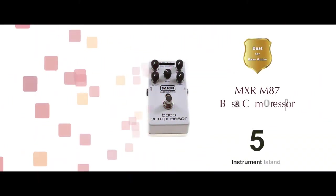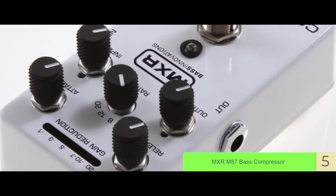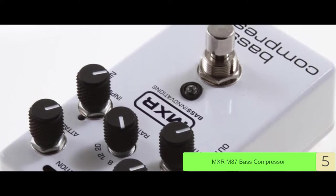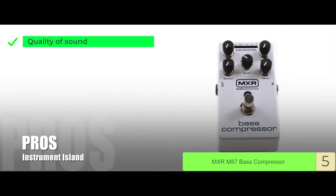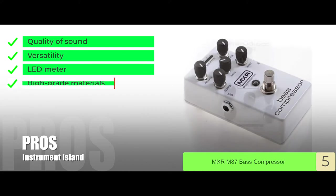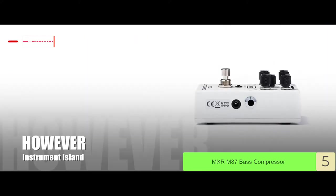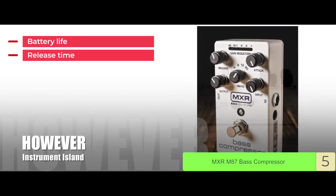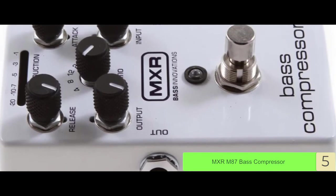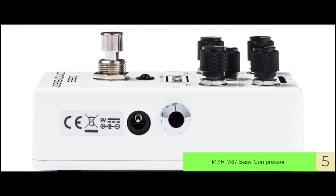First we have the best for bass guitar, the MXR M87 Bass Compressor. With consistent headroom and elevated attack, this pedal has a lot that stands out. What jumps out to us are the output controls. Its pros are: it has great quality of sound, versatility and style capability, a nicely designed LED meter, high-grade materials, and excellent control of sound crafting. However, there are issues with the battery life, and the wide range of release time is difficult to use. The bottom line is it's designed with high-quality output controls, it's the best guitar compressor pedal for bass guitar, and it's designed with consistent headroom technology.